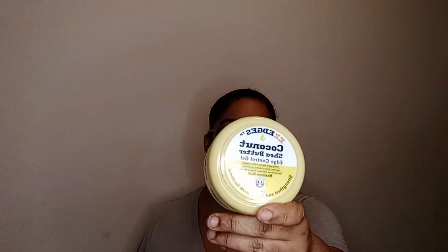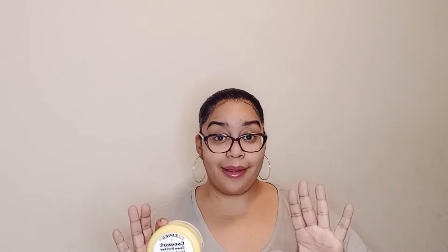Yes, coconut shea butter edge control gel with maximum hold. I actually tried to do a video on this previously, but for some reason the upload was all weird and hazy and choppy. So I'm back to give you the rundown.